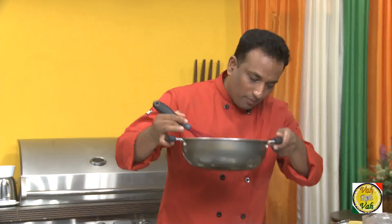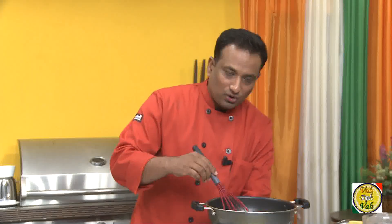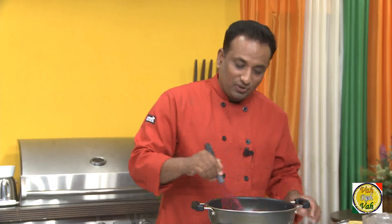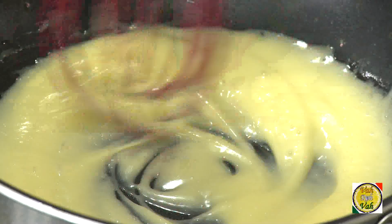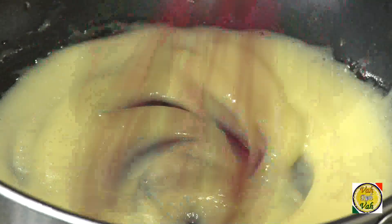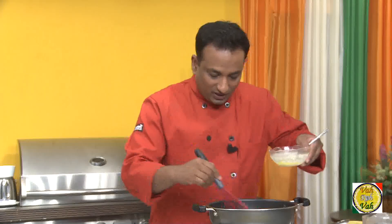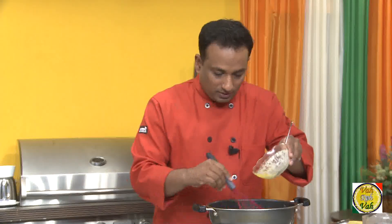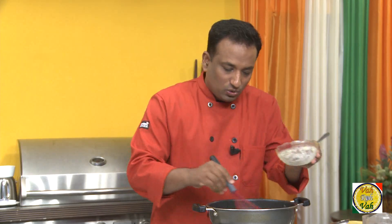Make sure it is still warm underneath. If you think the bain-marie is getting cold, switch on the flame for just a few seconds and then switch it off — that way you maintain the warm temperature needed to make this sauce. But don't let the water underneath boil; if it boils, your hollandaise sauce will curdle. You can see my hollandaise sauce is coming out perfect.